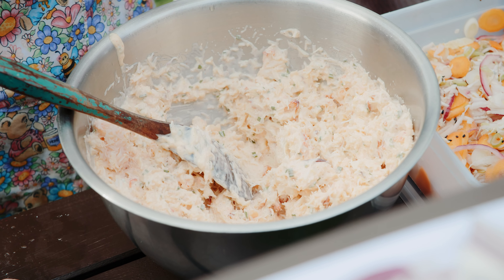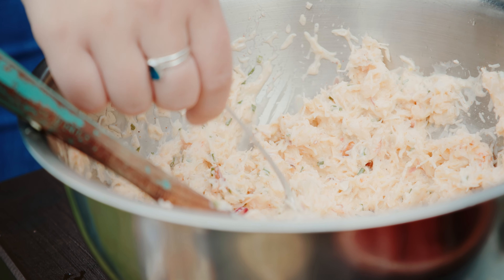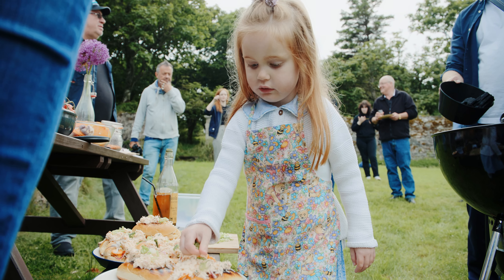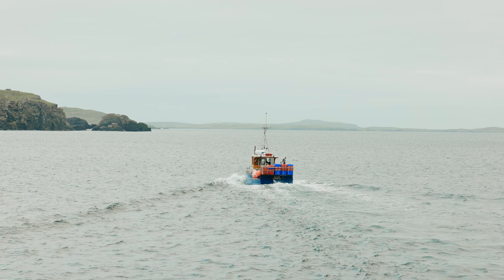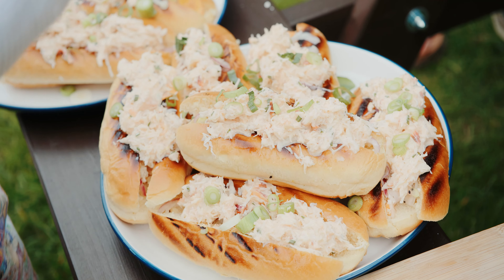Start by mixing your white and brown crab meat into a bowl with mayonnaise and the crab roll spices. Next, add some chopped pickles and serve in your brioche rolls. Finally, top with spring onions for this delicious crab feast. Remember, choosing to eat sustainable seafood means you're supporting communities of passionate fishermen working to put the seafood you love on your plate forever.